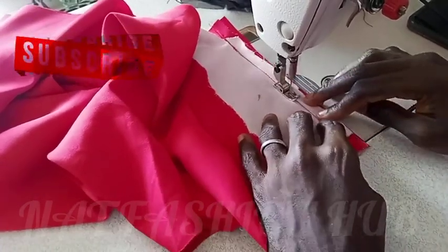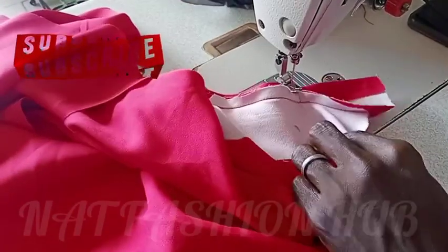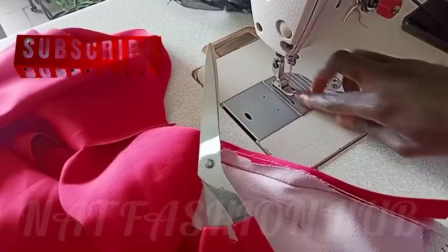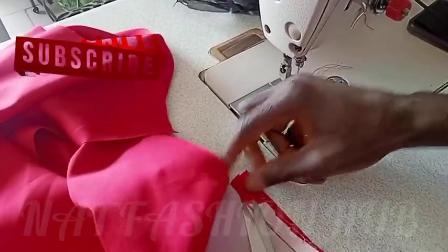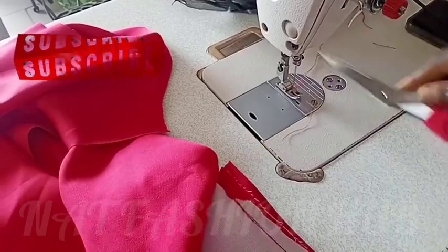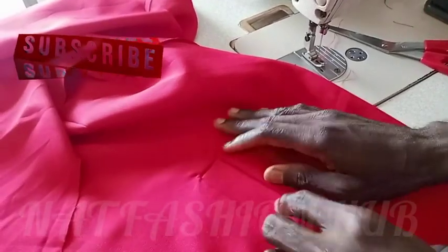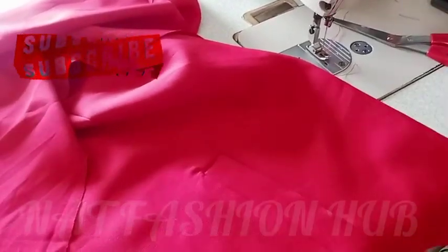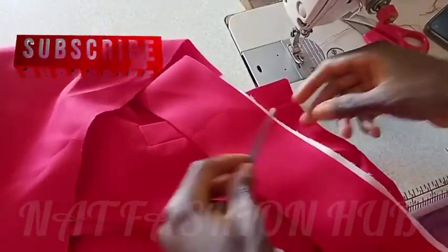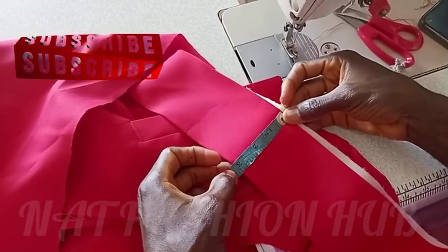I'll stitch but I won't stitch all the way to the end — just watch carefully. You see I didn't stitch to the end, and there's a reason for that. Watch carefully when I am attaching the collar and you will understand why I didn't stitch to the end. You can see my stitching is well done.